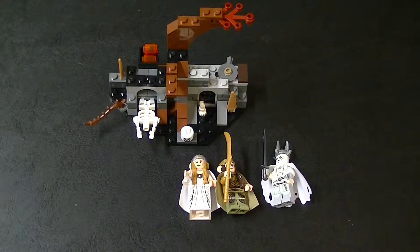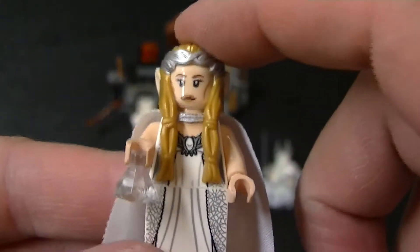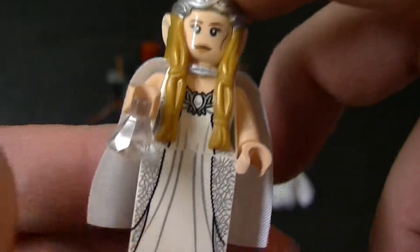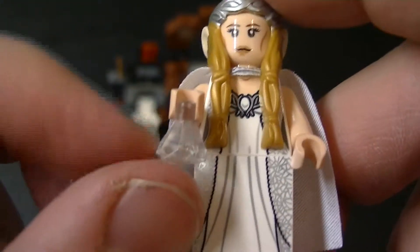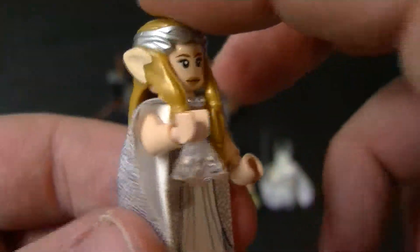Alright guys, here is the finished set. We'll start off with the minifigures. Here we have Galadriel. I'm not sure if there's ever been a Galadriel minifigure before — I'm sure there has, but I just haven't seen one. She comes with this little diamond piece, which is supposed to be the light of Elendil, if I remember correctly.